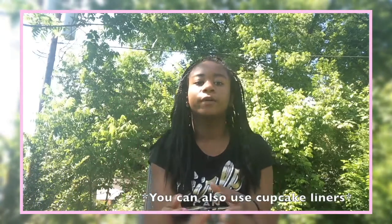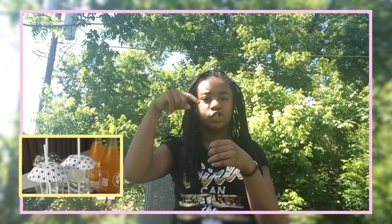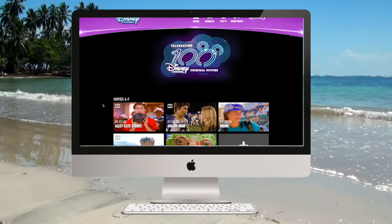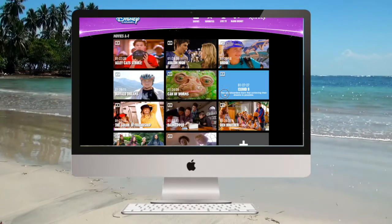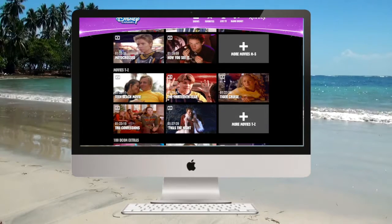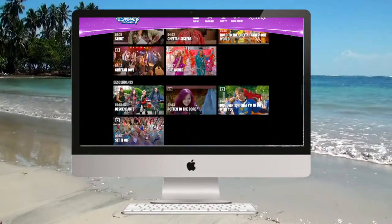So number one is to place foil over your drink at a barbecue. You just get your cup, place foil on top of it, and then stick a straw inside of the foil so you can just drink it. It's pretty much like a lid. Number two: you can go to disney.com to watch movies. Just log in with your TV provider and it has literally every single Disney Channel original movie on there.